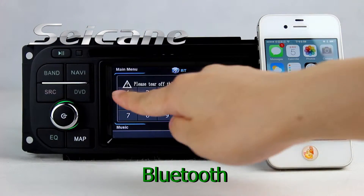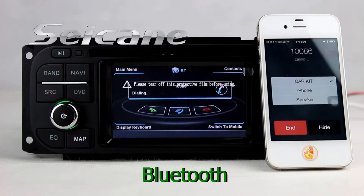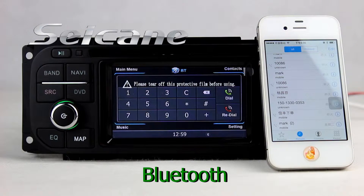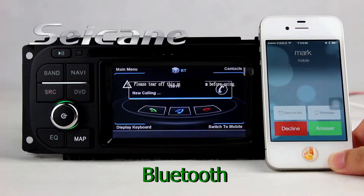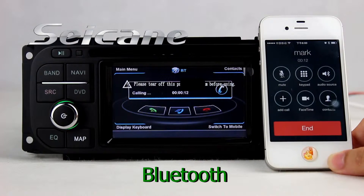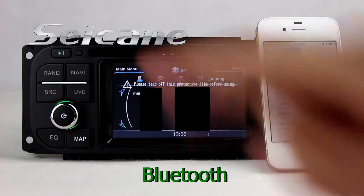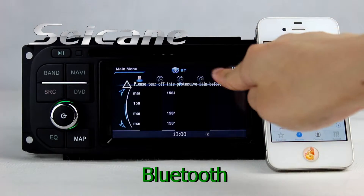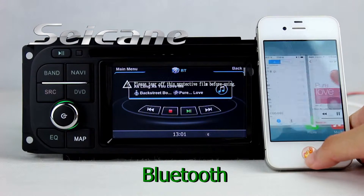Connect your phone with the unit via Bluetooth and dial numbers on the screen directly. You can also add contacts on the screen and listen to music from your phone.